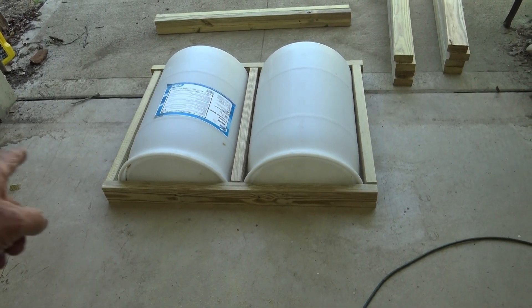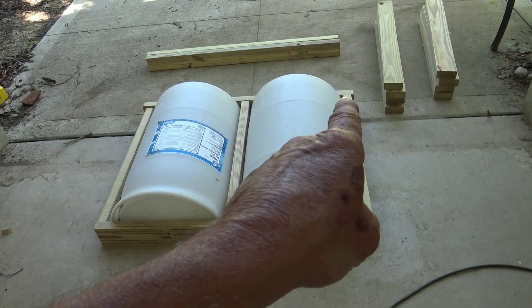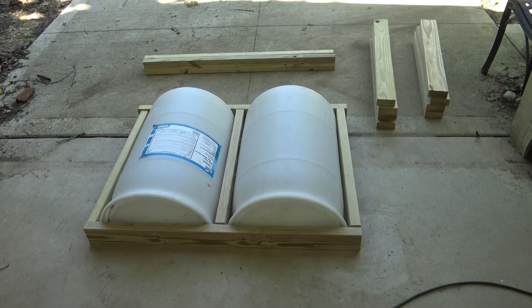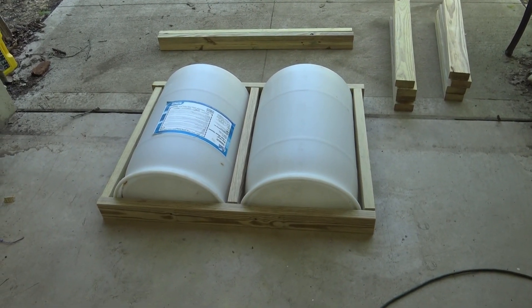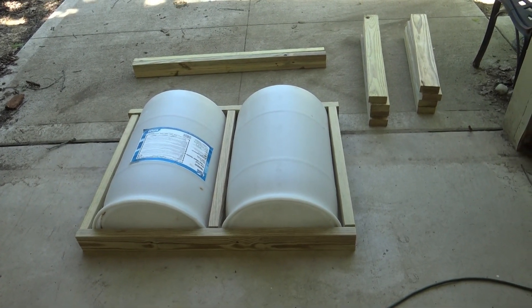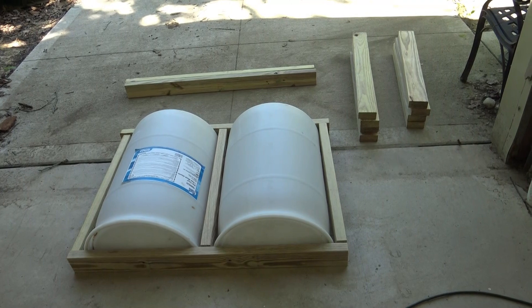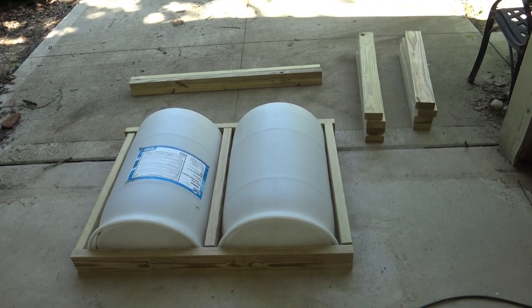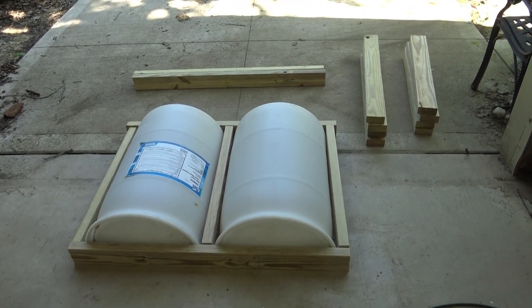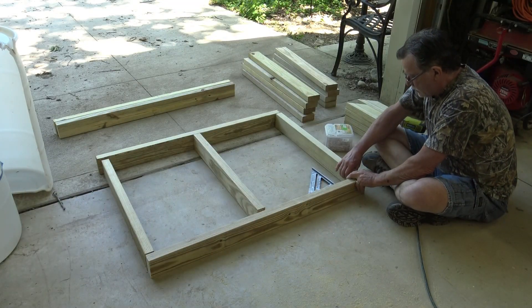Each one of these measurements are rough measurements - you can see it's a little different there, but that's okay, that's not going to hurt a thing. I'll get my screws and everything out and then come back with it on a tripod and basically put it together before your very eyes. There are also eight more pieces that I'll be cutting, and I think you'll automatically know what they're going to be.